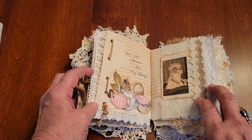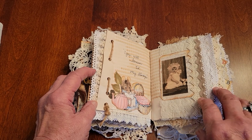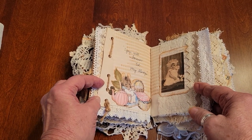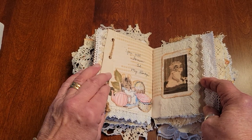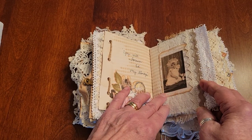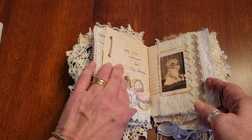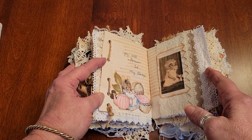These are little Beatrix Potter fussy cuts, and it says, 'You will forever be my always.' I make grandmother journals and I've done some wedding things, so I use quotes a lot because they're very sentimental. I try to make them so they can withstand the next generation — maybe the grandmothers can hand them down to the children at some point.